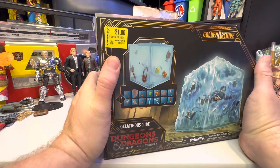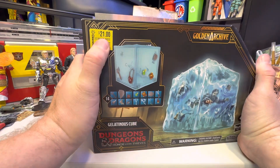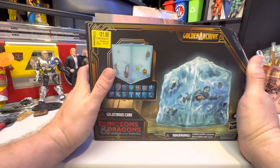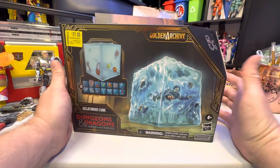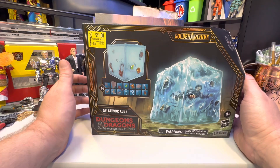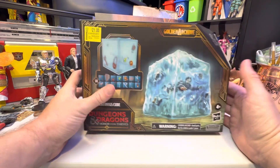I managed to find this. This is normally $34.97, but I managed to find it for $21 at a Walmart, of all places. I didn't even see these at Walmart, so they literally just got them out of the box and stuck them on clearance, I think. Pretty weird.